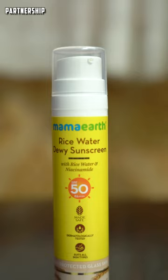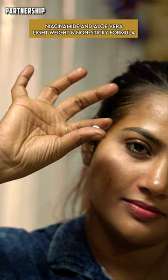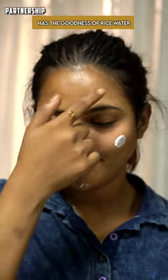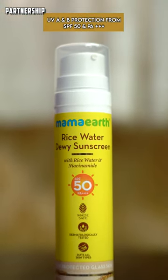It's a nice difference. In this face wash, you can use this rice-based sunscreen. Niacinamide and aloe vera — it's lightweight and non-sticky, no white cast. It has the goodness of rice water, with UVA and UVB protection, SPF50 and PA++.